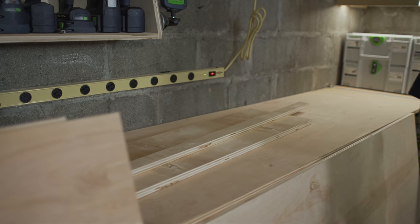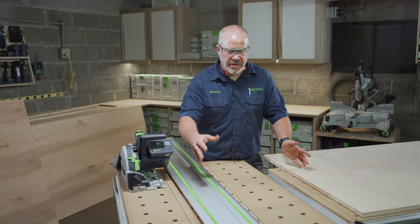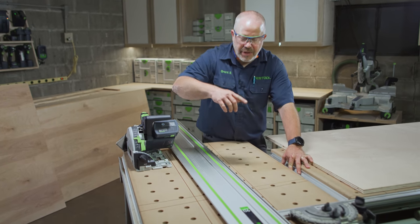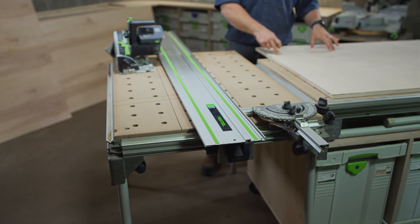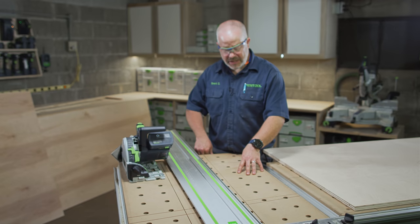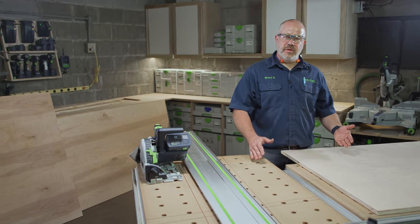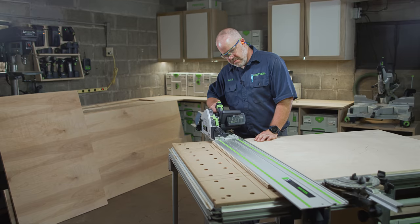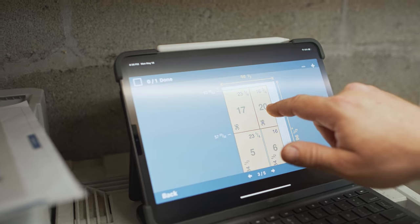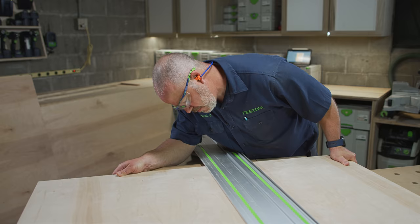Now that I have all these pieces cut to length, I need to crosscut them to width. To do that, I've changed the orientation of my MFT hardware. Typically I'd be setting up a guide rail going across in one direction, but I need more depth of cut to cut this 36-inch piece. So I've added a 75-inch rail and changed the orientation of my hardware, attaching it to the short side of the MFT, which gives me a greater depth of cut. Now it's just a matter of putting my pieces in, squaring them up, and cutting my final dimensions.